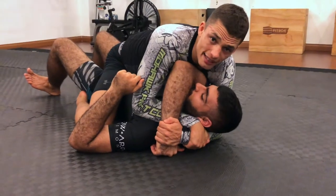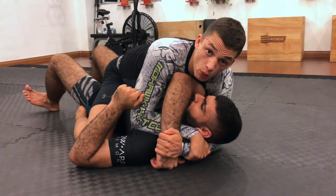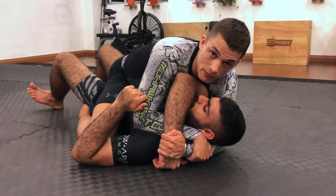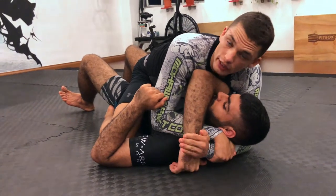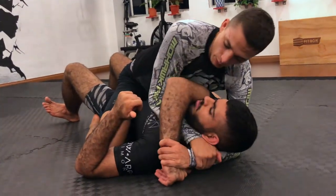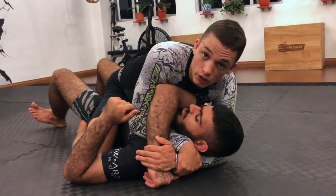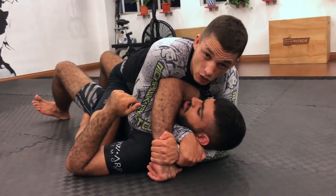I bring his wrist into my hand and straight away go Kimura grip. Now I have entered into the gift wrap position. A principle I like to keep in a lot of positions — Kimuras, the gift wrap, and my back control — I never hold my thumbs out. My thumb must always be next to my fingers in what I call monkey grip. You'll be a lot more powerful, have a lot more flexibility, and it makes a lot more sense.